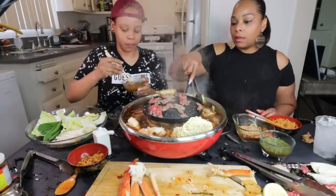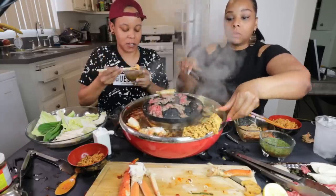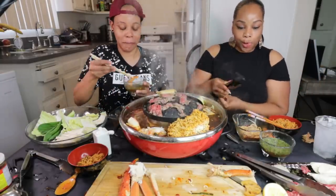Y'all got to try a hot pot. We got this from Sears — we thought we got it from Amazon, but we got it from Sears. It's called Maple, like the syrup — Maple Hot Pot.